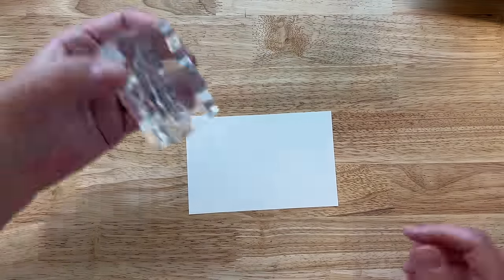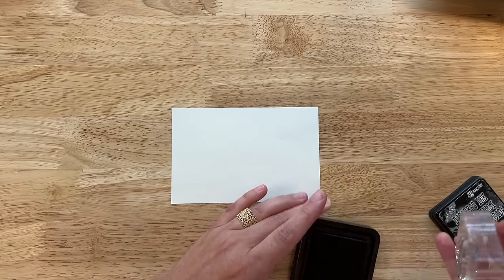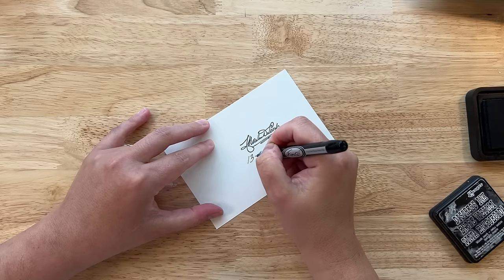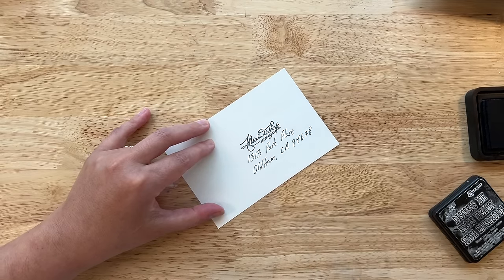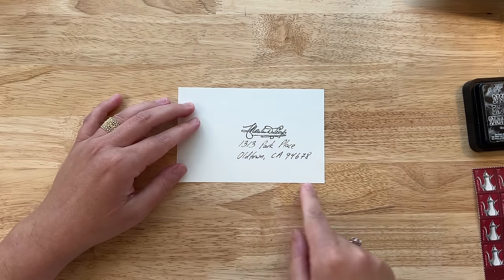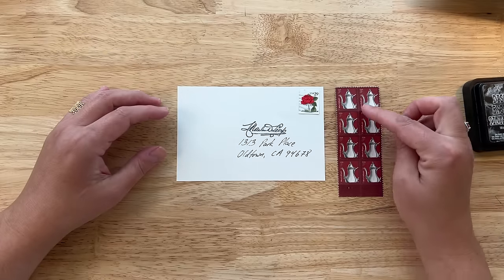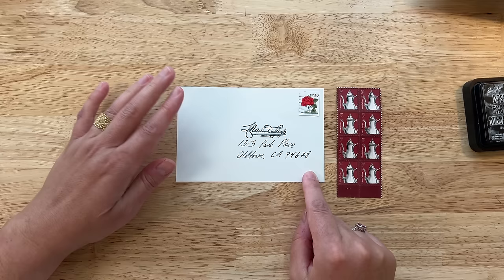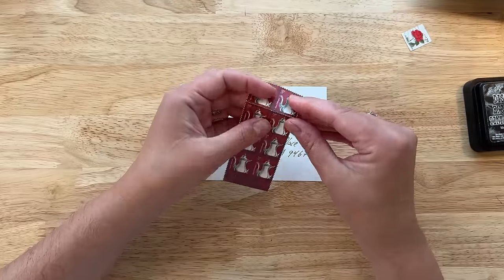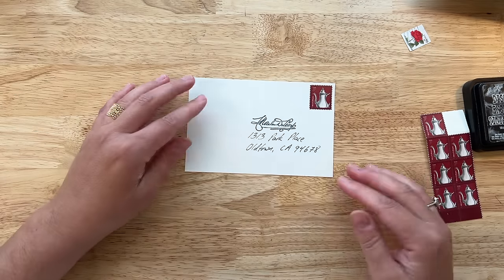I have some rubber stamps with a signature. Maybe I will start with that — this is who it's going to go to. Just for fun I'm going to make up an address. I have no idea what zip code that is, but anyway. So next I can continue to perhaps write a return address, I could decorate the rest of the envelope, or I could choose a stamp. I'm going to choose one of these maroon colored three-cent stamps and just put that on there. And this already looks like an envelope, doesn't it?